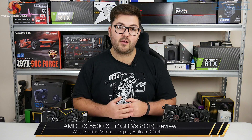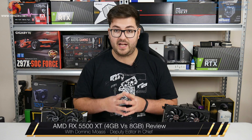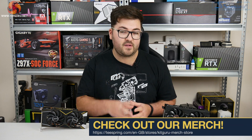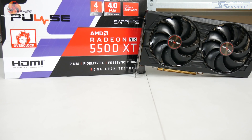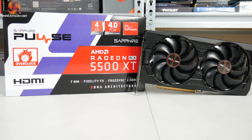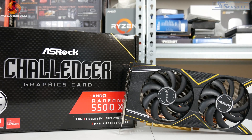Dominic here for KitGuru and today we are reviewing AMD's new RX 5500 XT. More specifically we are actually reviewing two 5500 XTs as we have both a 4 and 8GB model. For the 4GB model we have Sapphire's RX 5500 XT Pulse and then for our 8GB card we are looking at the ASRock Challenger.